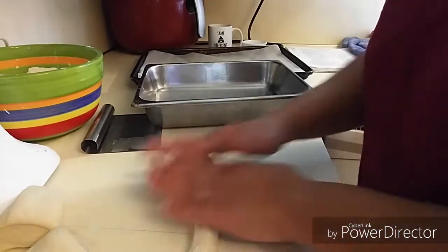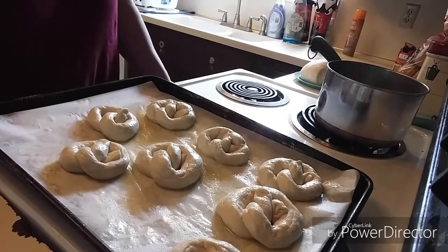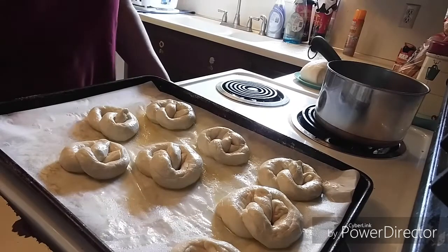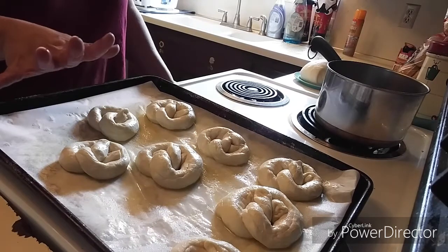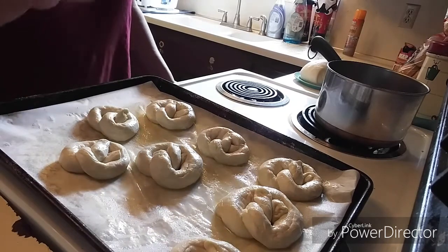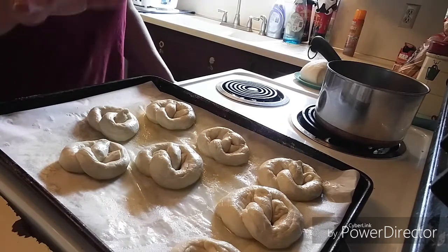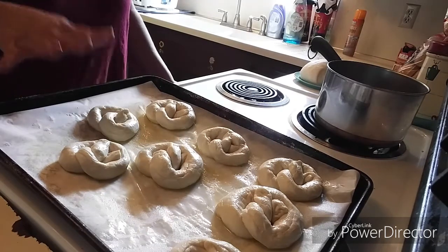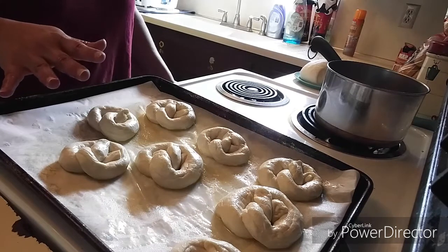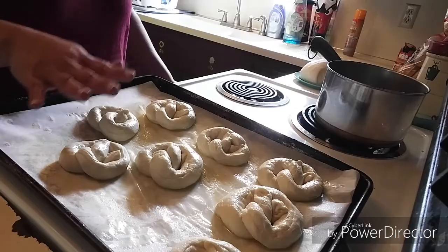There you have it — eight pretzels all shaped and ready to go! At this point, if you wanted to add pretzel salt you could. We don't use pretzel salt — I brush them with butter after baking. My oven is preheated at 475 and I'm going to stick them in for eight to nine minutes. It doesn't take very long, and once I pull them out I'll show you what I do from there.